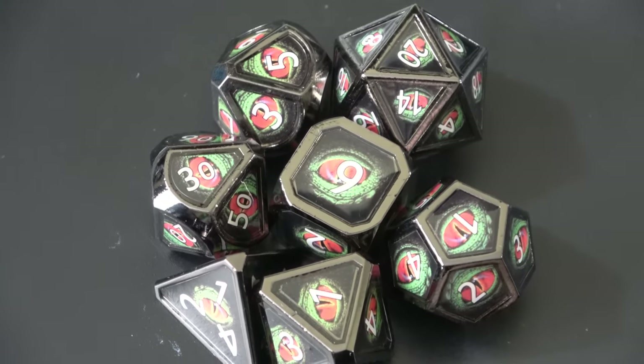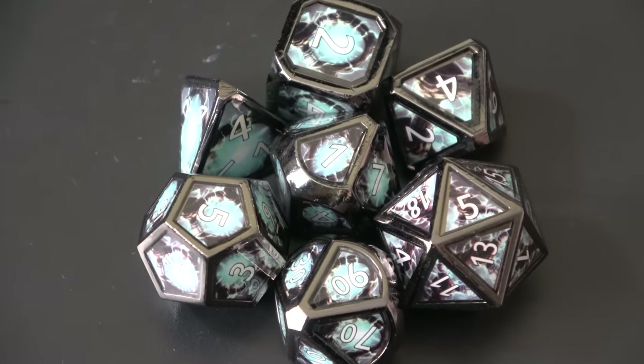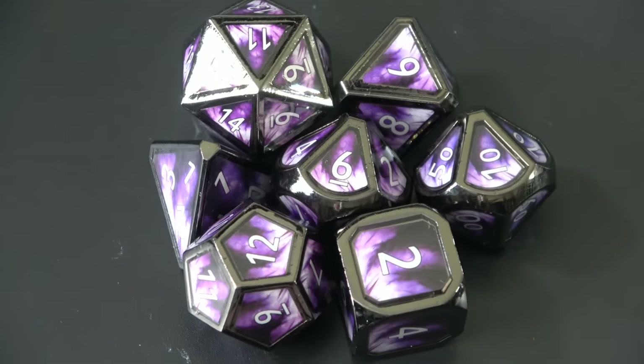Hackstech sent me out three different scenes of dice: their Evil Eye set, their Staff of Life set — which reminds me of a druid for some reason — and their Eldritch Blast set.